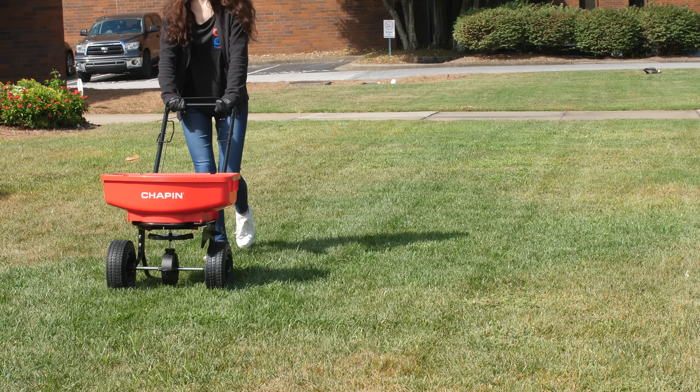Hey guys, I'm Amber from DoMyOwn.com and today I'm going to talk to you about pre-emergent herbicides and why you should put them down in the fall.